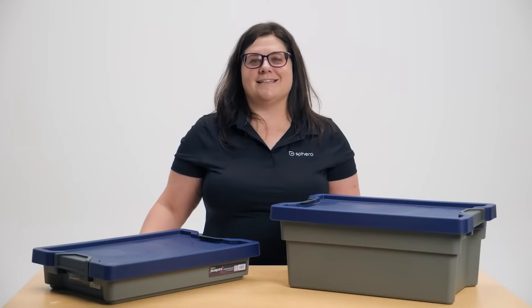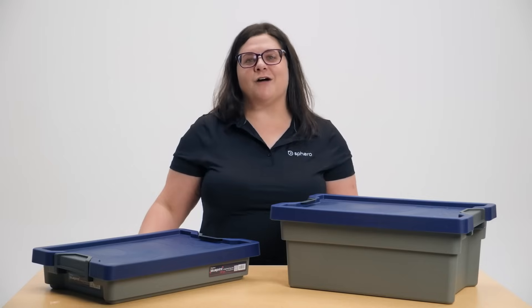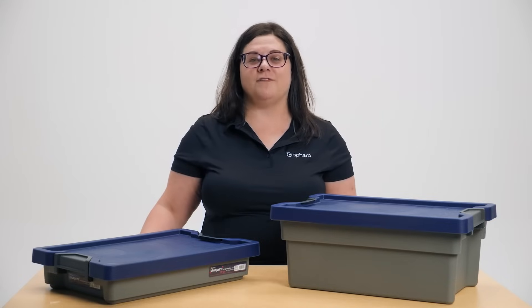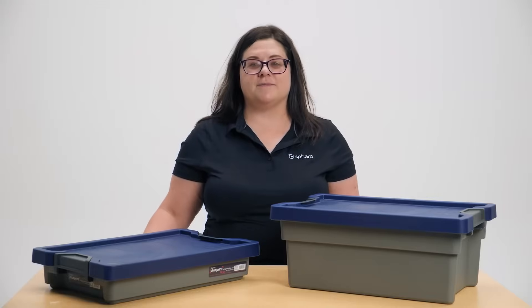The Blueprint Engineering Kit is designed to have a low floor and a high ceiling to serve a diverse population of students. Today I'll be showing you the individual engineering kit. These are also available in a class pack of either 10 or 15 kits. Each kit is meant to serve two to three students, and each class pack comes with a multi-charger, an extra battery, and a comprehensive teacher's guide.